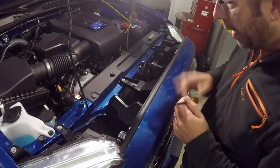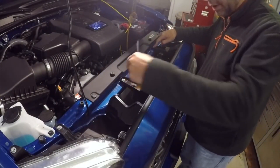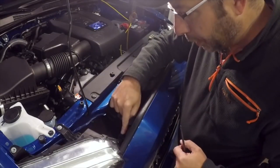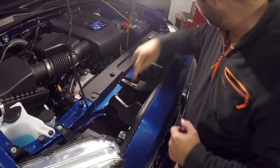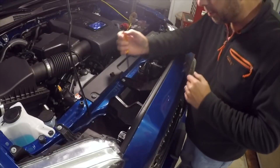According to everything I've read, there are two Phillips head screws here and here, and then two little plug-like fasteners here and here — and that should be it. So we're going to take these screws out.